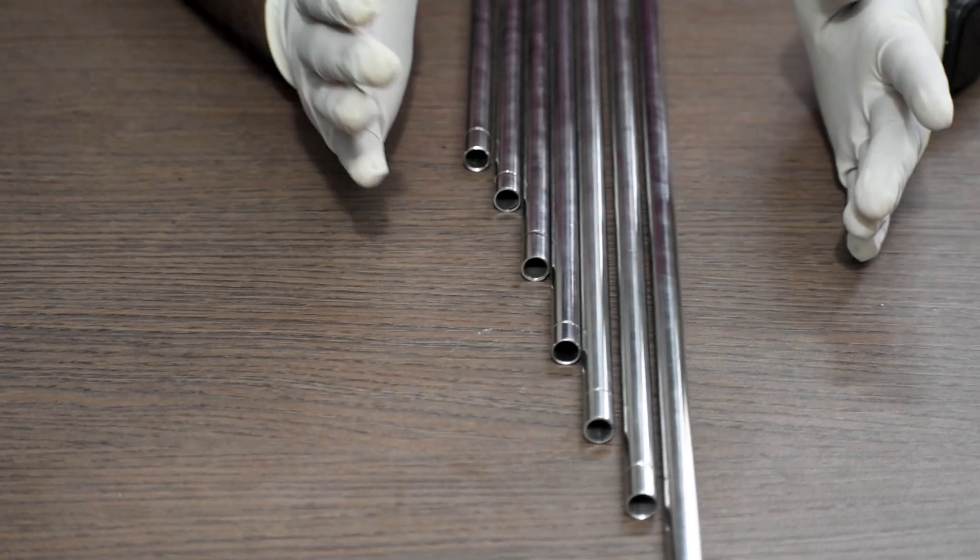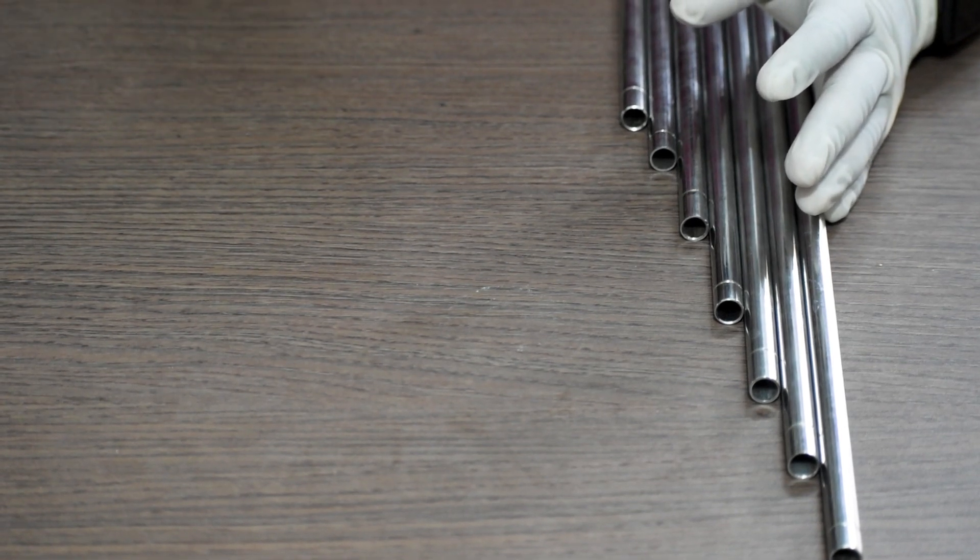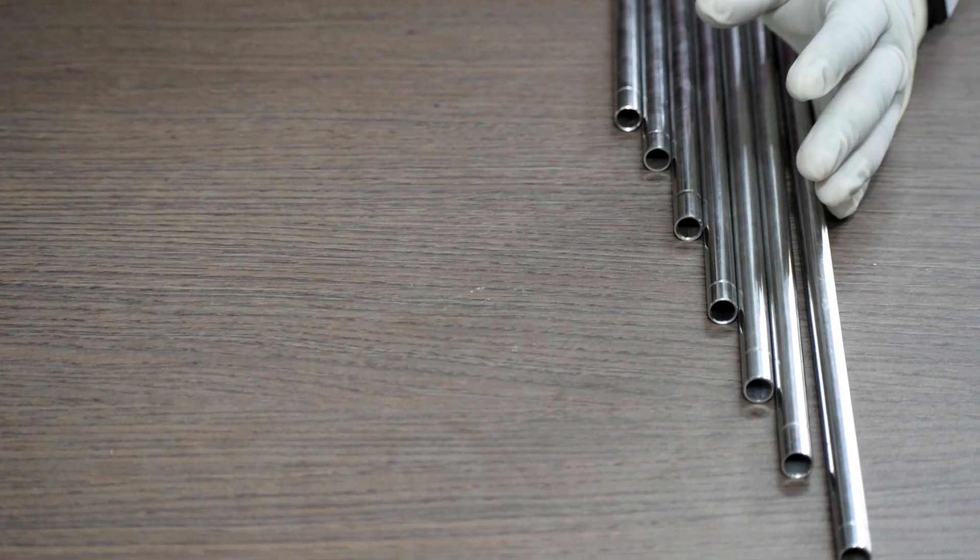Because femur is the longest bone in our body, up to 450mm size is used.